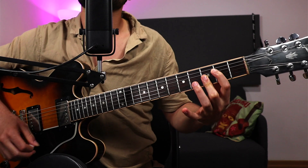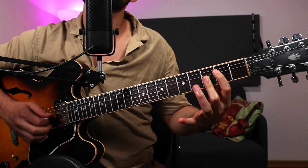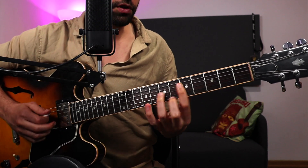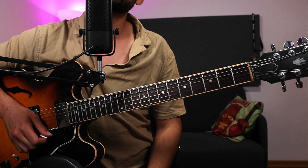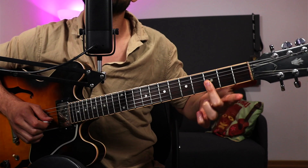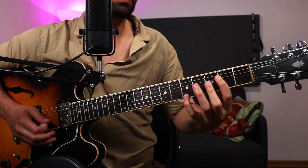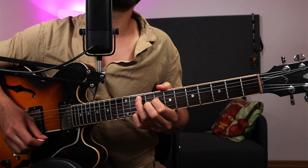So minor 7 flat 5 — this chord can either be looked at with this being the root, this being the flat 5, this being the 7 and the 3. You get these sounds which can be inverted with these voicings called drop 2s. Now you can also start thinking about this as G minor 6 — this is G minor first inversion, this is the 6.